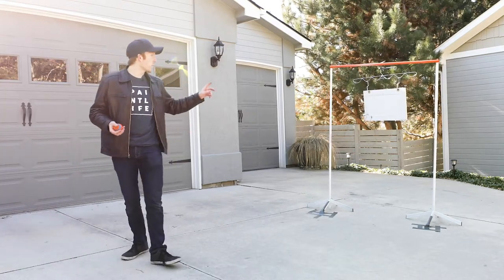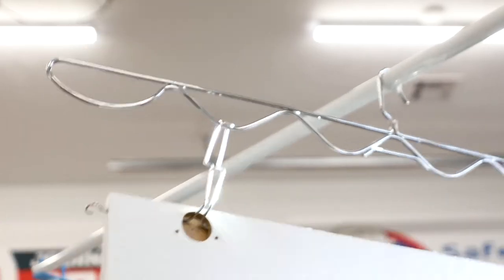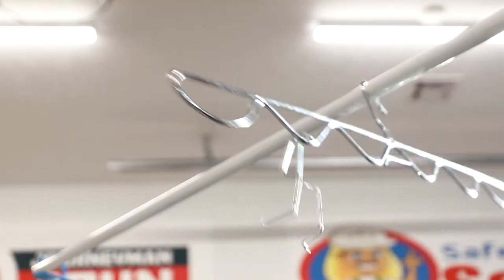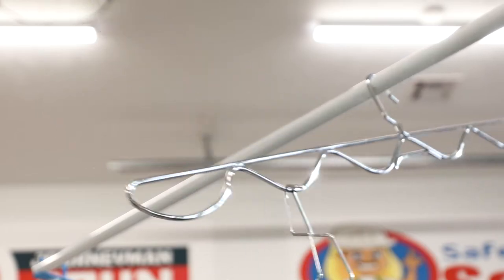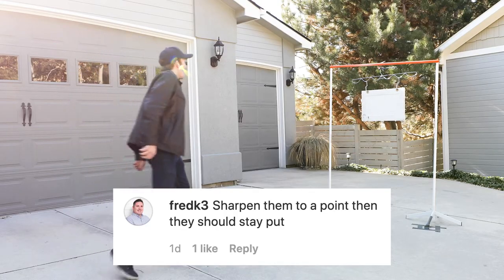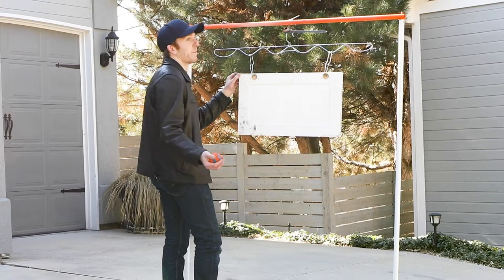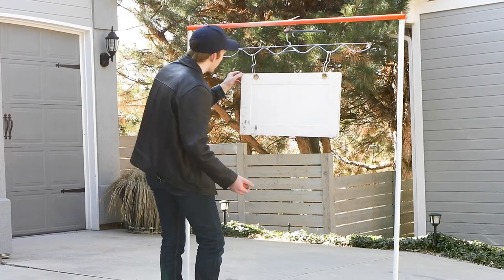We recently posted a video similar to this where I'm just slapping one of these hangers around. We posted that on Instagram, and one of the things people commented was: what happens if you make those hooks actually sharp? For one thing, they actually are sharp already, and that's a big reason why it's doing a good job.